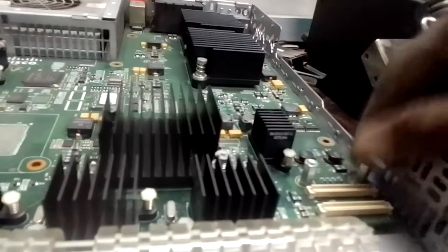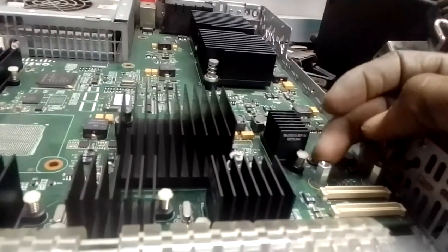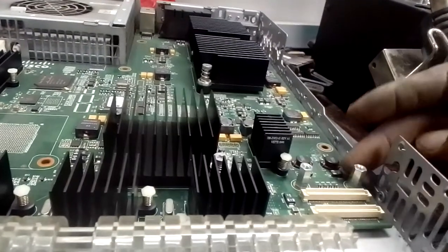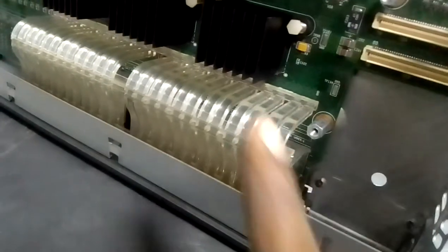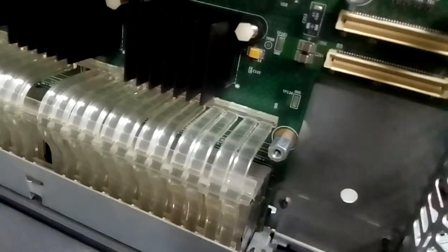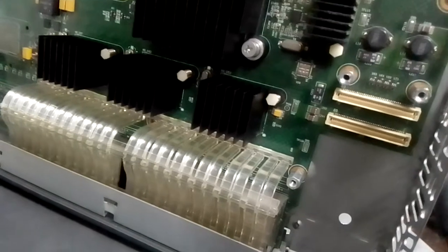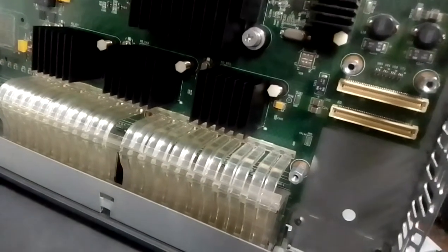These are where the uplink module is attached. I have to use my pliers to remove it - there are three legs holding the module. You can see them here. Without removing them the board will not come off at all.